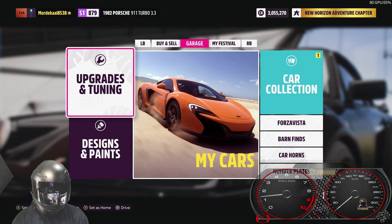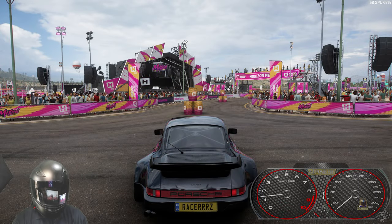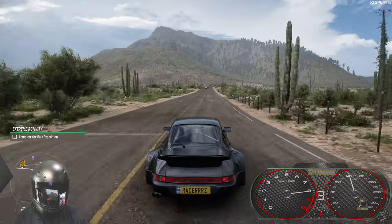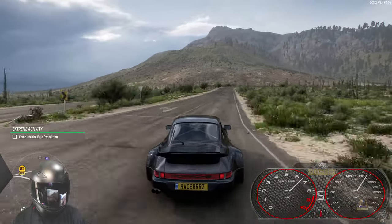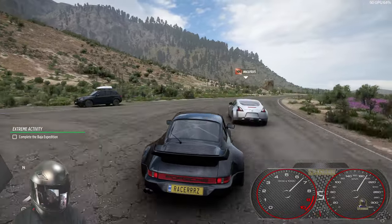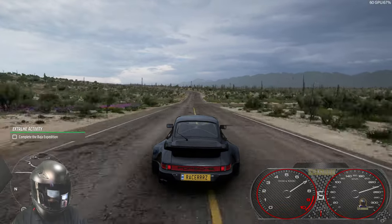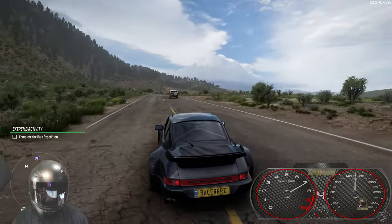Okay, everything looks good — are you guys ready? Let's give this a quick test drive. We do need a racetrack, that's going to be important for this entire process. This is feeling pretty aggressive — gonna keep an eye on the dash. Okay finding a racetrack, testing and fine tuning — we're doing all of it right now. This is feeling really solid right now.